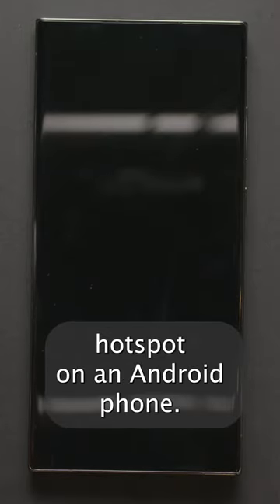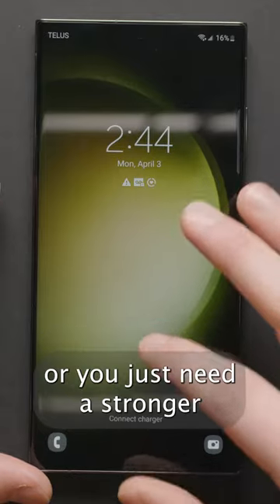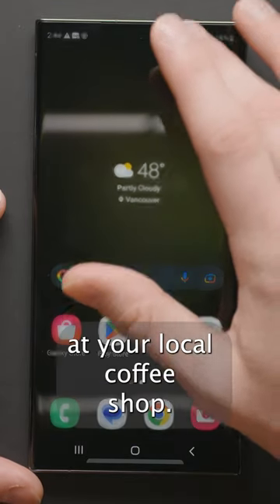Here's how you can activate your mobile hotspot on an Android phone. You might want to do this when you can't find any WiFi, or you just need a stronger internet connection than the horrible WiFi at your local coffee shop.